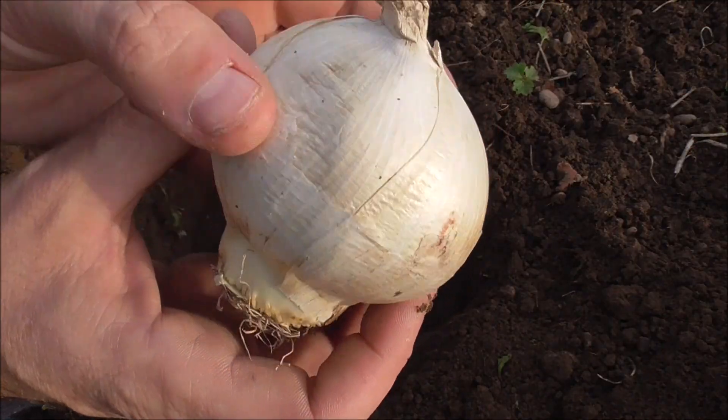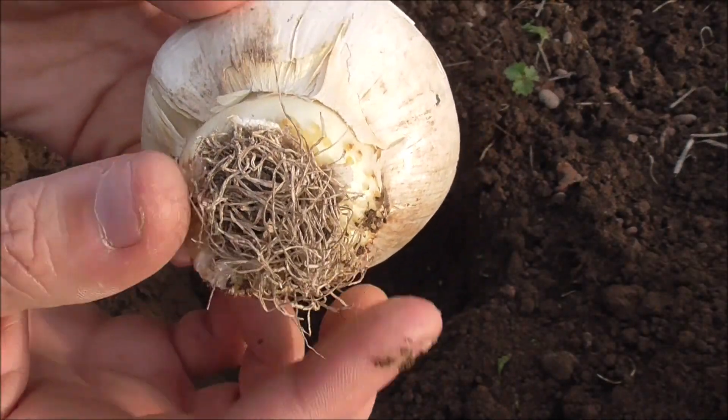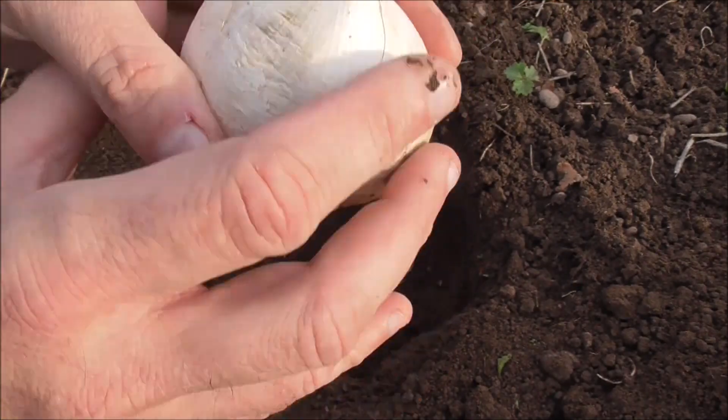As with all bulbs, you've got two ends: the tip and the root end. You can see the little fibrous roots here — they go down.